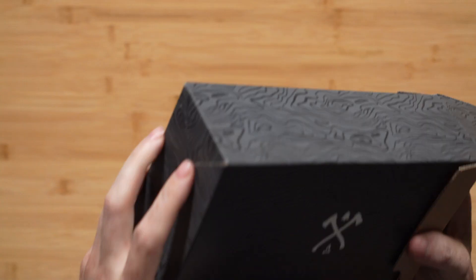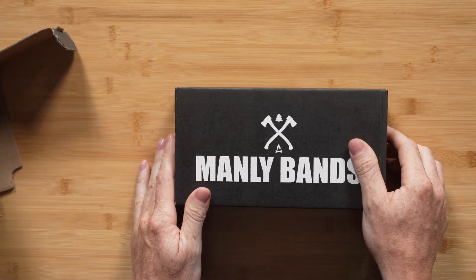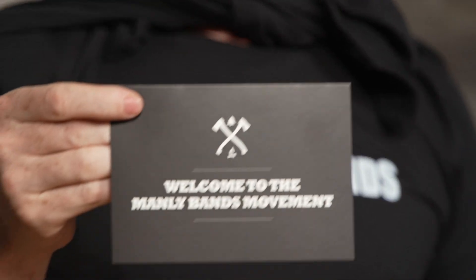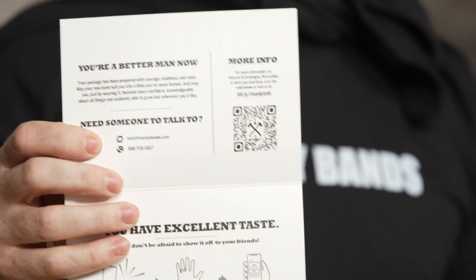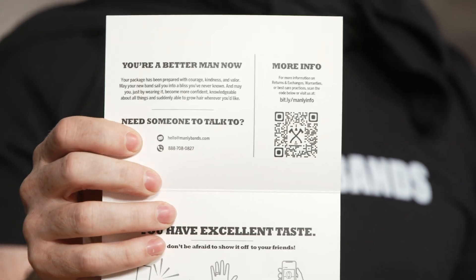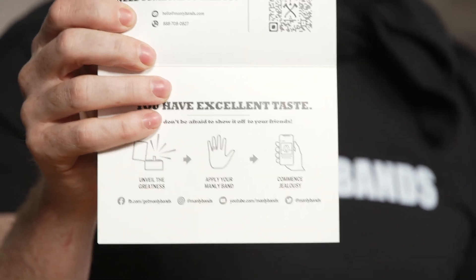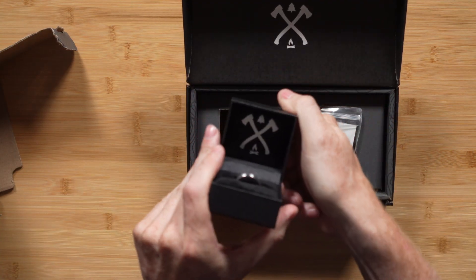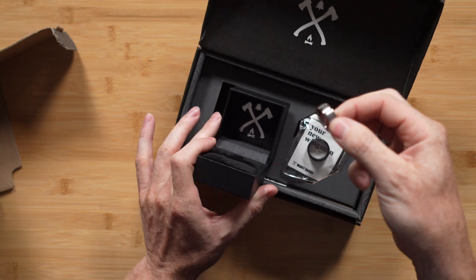Inside our custom wood grain box we have our other box, and inside of it something heroic. First of all, our product card welcoming you to the Manly Bands family. Inside we have our customer support number, QR codes, and links for social media — so check those out, take pictures of your own. Maybe you want to try a little effect like this with your Manly Band.